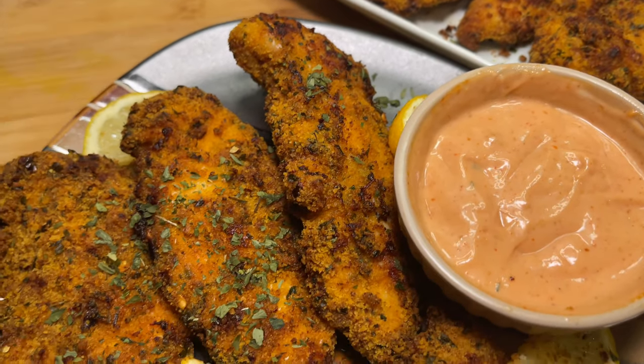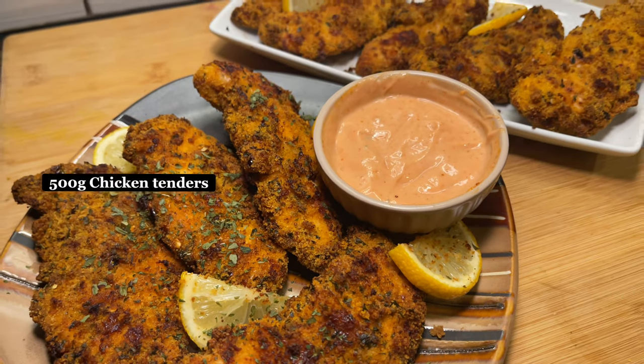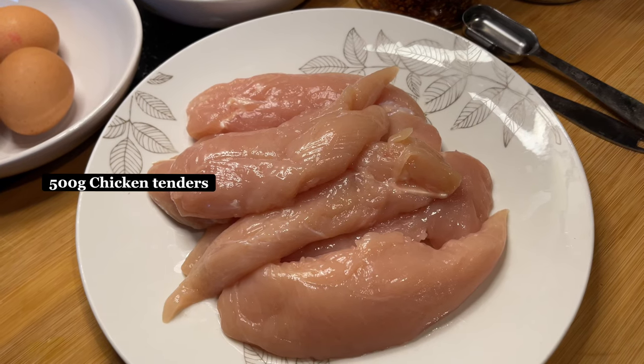So yeah, here's how me and my younger brother made these very juicy, delicious and spicy air fried chicken tenders. First you will need 500 grams of chicken tender pieces.